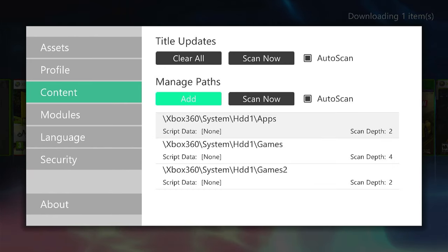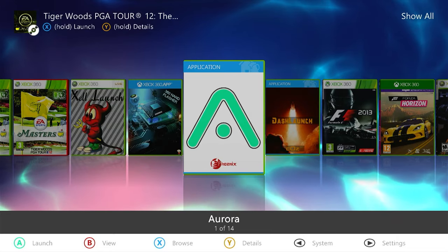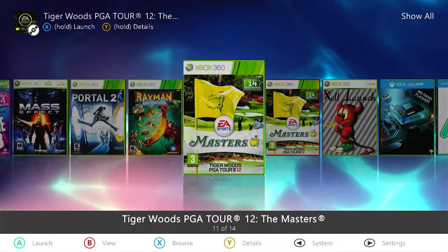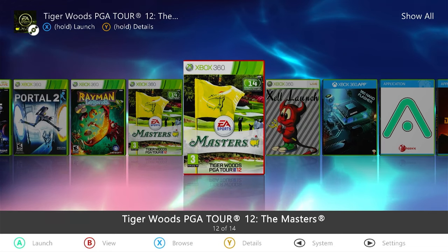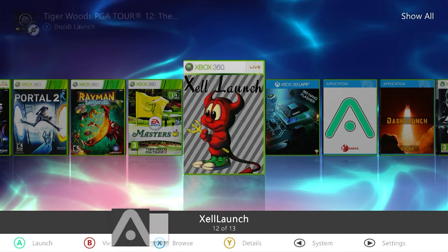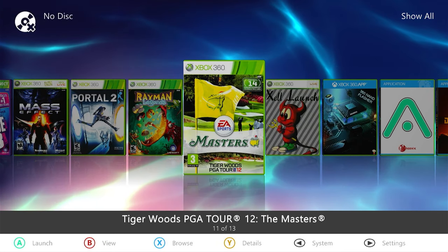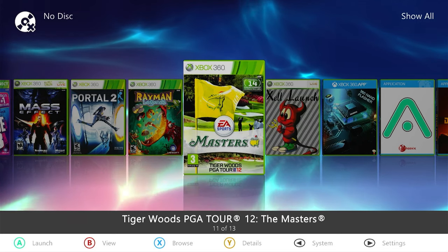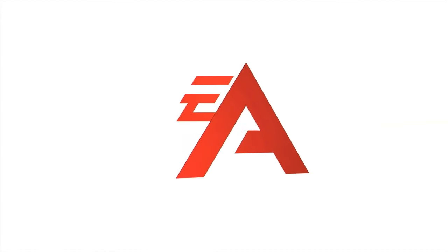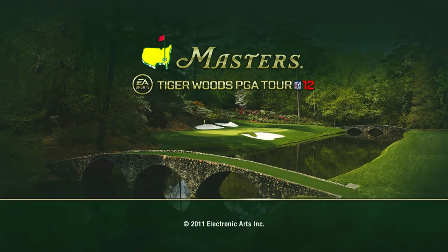Once we've got our path set, we can ask Aurora to scan those paths now, and that should get it to pick up on our game. If we come out and go across, we should now find two versions of Tiger Woods — the one with the red outline is our DVD. If I eject that, that one disappears and we're left with the green outline one, which is our Tiger Woods from our games2 folder on our hard drive. That game should now be ready to play. And there we have our Tiger Woods game up and running.